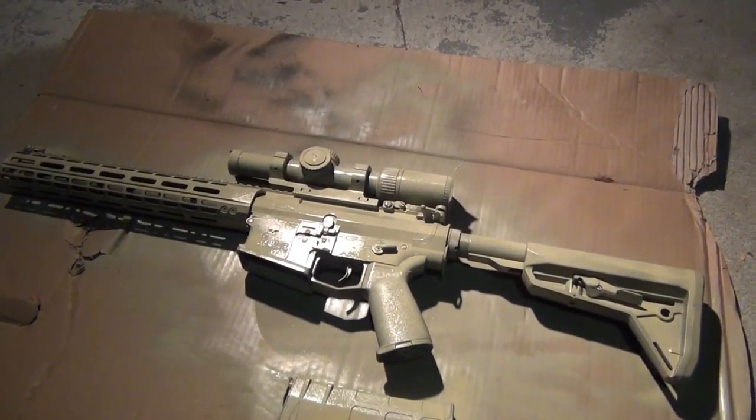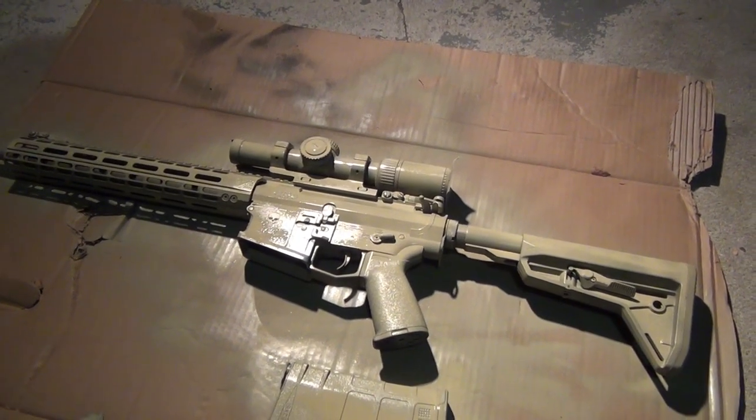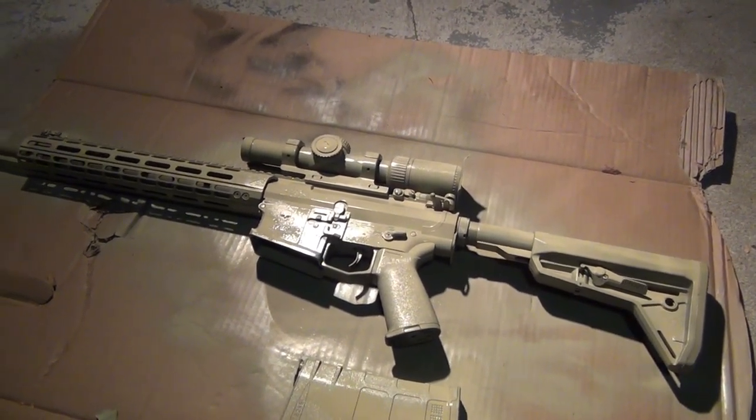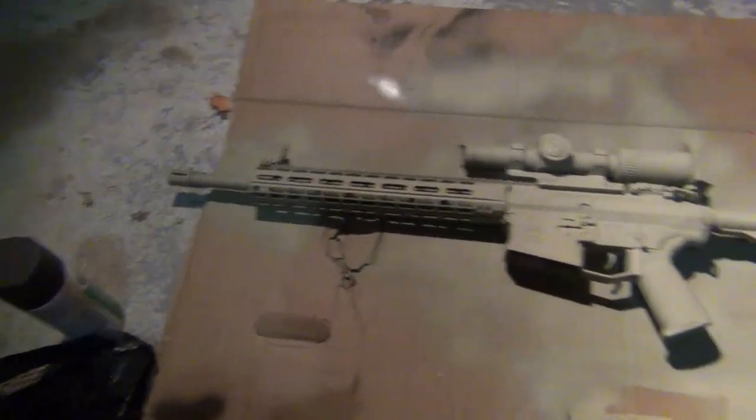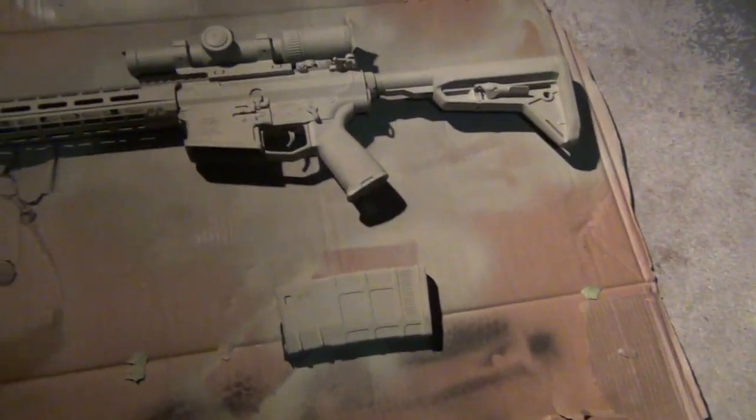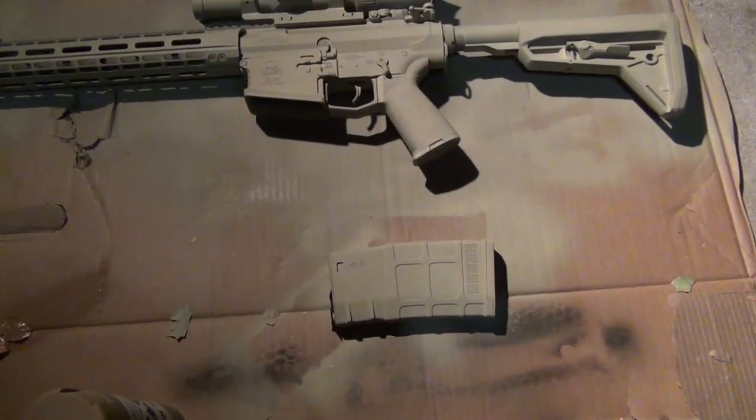Obviously this is going to take a while — but lucky for you, you get to skip it and fast forward to the good stuff. Alright, so here we are several hours later. I've painted both sides of the rifle and both sides of the magazine. Now we're ready to start adding our pattern.